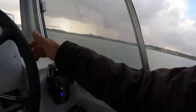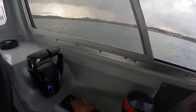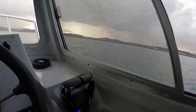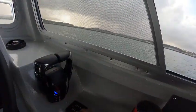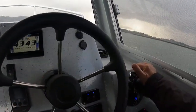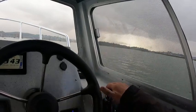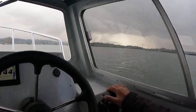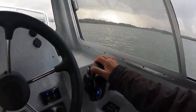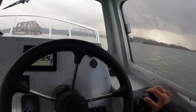I can trim it up then go down a little bit more. Now I can trim this one down, get it level. If I had to I could bring one motor back and it'll pull me to the right — see, without using the steering wheel — or I can go left, I can go right, just by doing that.